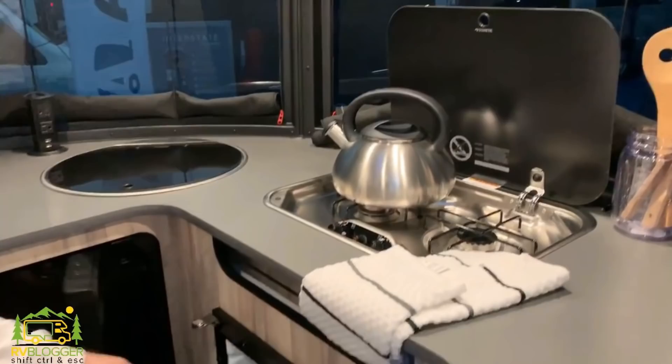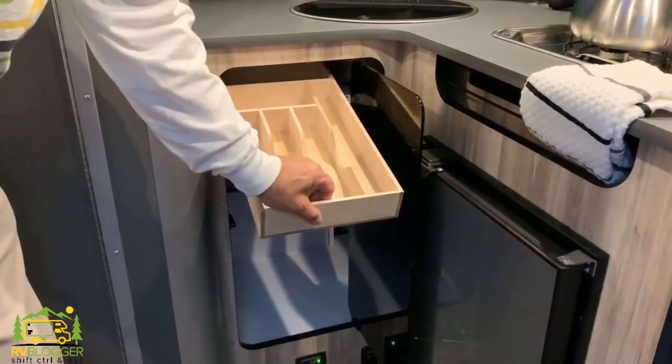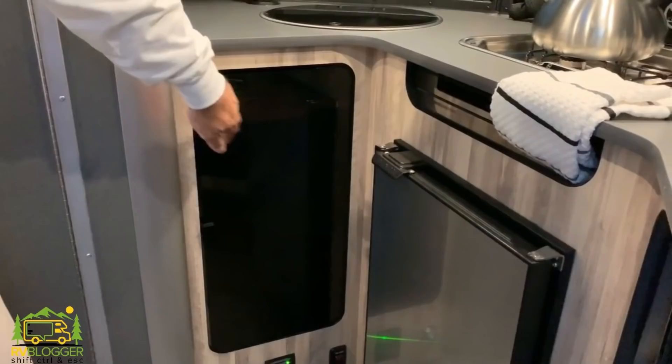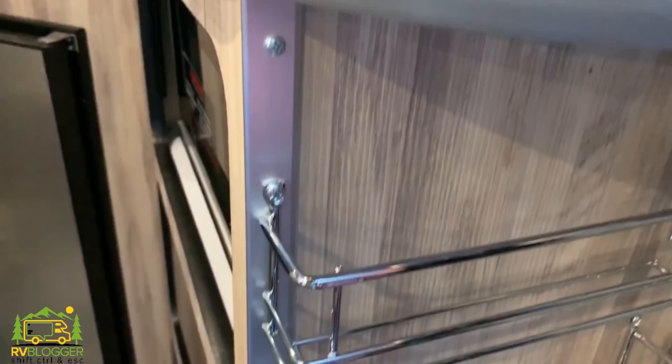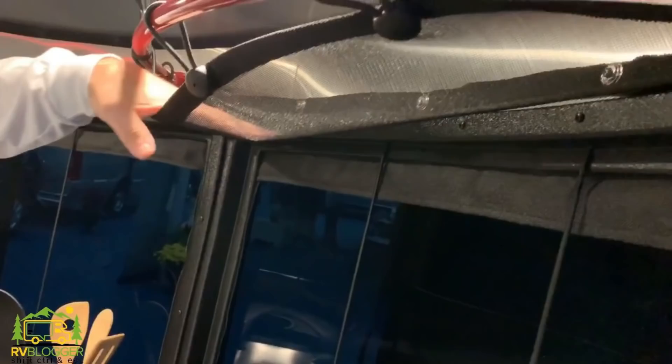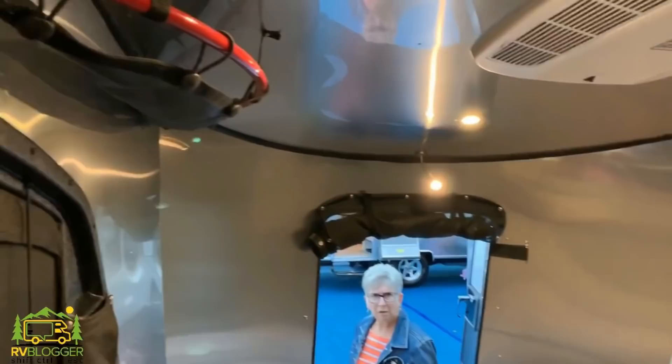It has a fold-down to maximize countertop space, a two-burner stove, and comes with a fridge. It doesn't have a separate freezer but it has a little spot for ice trays, so that's not too bad. It also has a neat little utensil drawer, plenty of space underneath, a microwave, and more storage below that. They try to add all these little storage features inside the Basecamp, like hanging nets up top that you can store things in — I think they're pretty cool — and they also have them in the back of the RV as well.